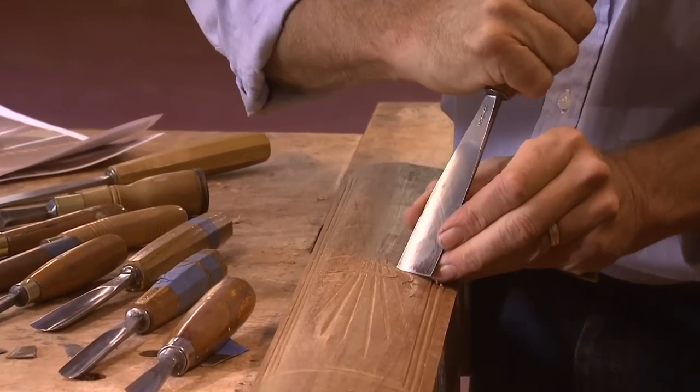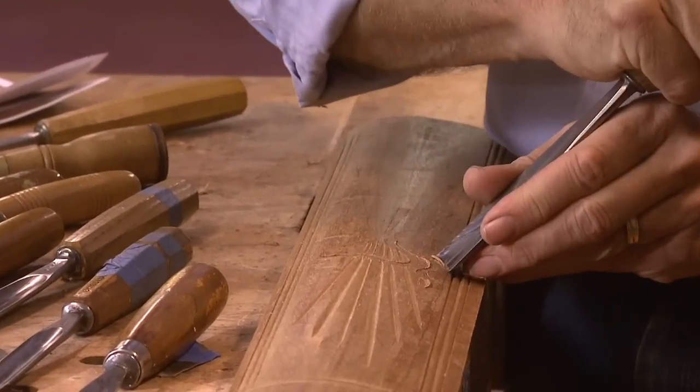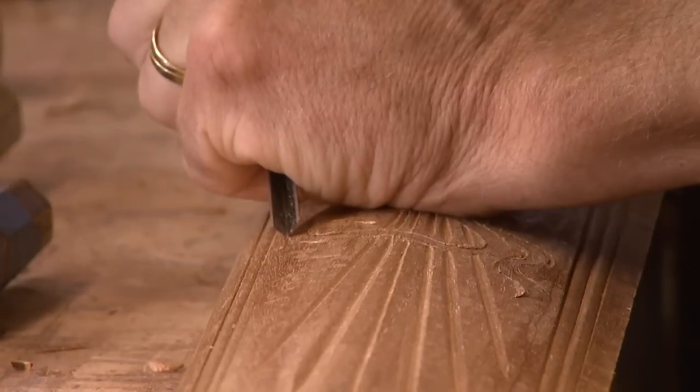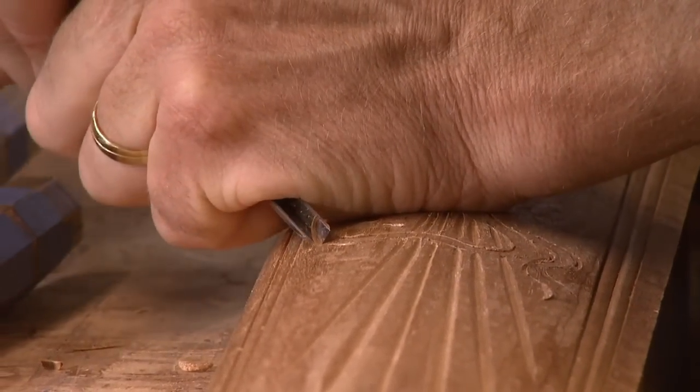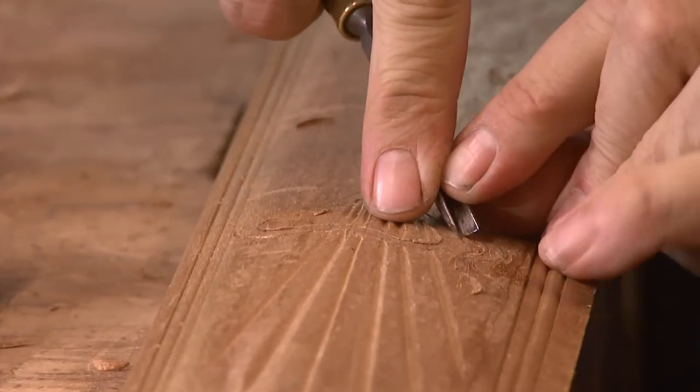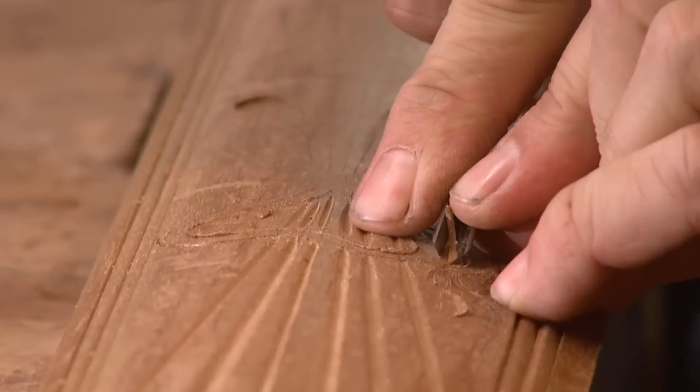Once I cut in around the edge, I'm going to make a little relief cut here to give me my depth. Then I'm taking a V tool and going around the edge to give me a nice clean line, pivoting around my fingers.